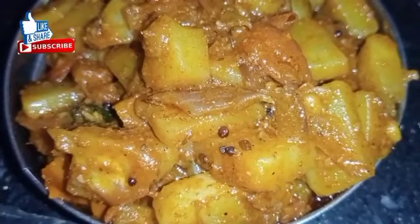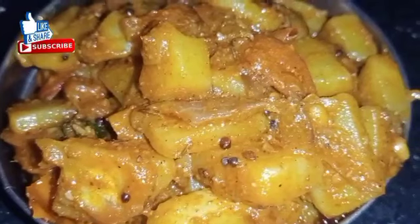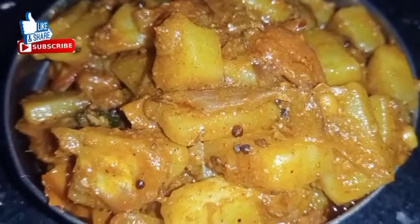Today we are going to eat a lot of rice. This is a lot of rice. It is a lot of tasty gravy.